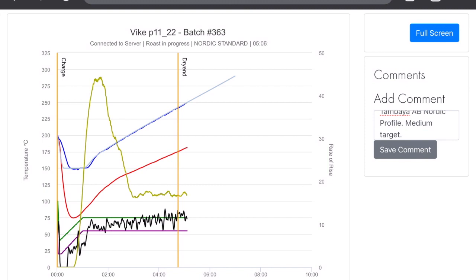We're entering the dry-end marker and soon it'll be first crack. This Tambaya AB we're roasting to a medium level, as opposed to the last Tambaya AA which we roasted to a dark level. Here you can see some of the different elements at play with an environmental profile rather than the prior power profile.